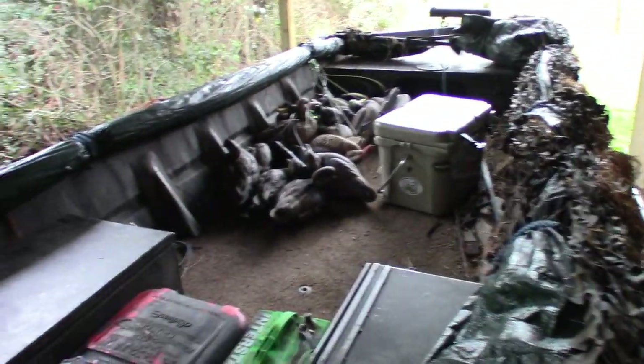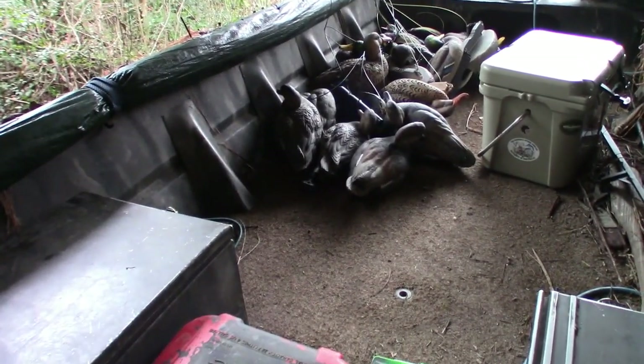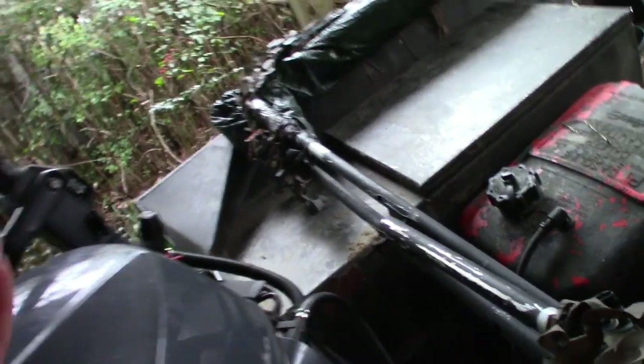So duck season's over. Getting ready to get the boat cleaned out and put up for the year — getting ready to do some trotlining, crawfishing, you know, what have you. The only thing we got to do is take this blind off the boat.